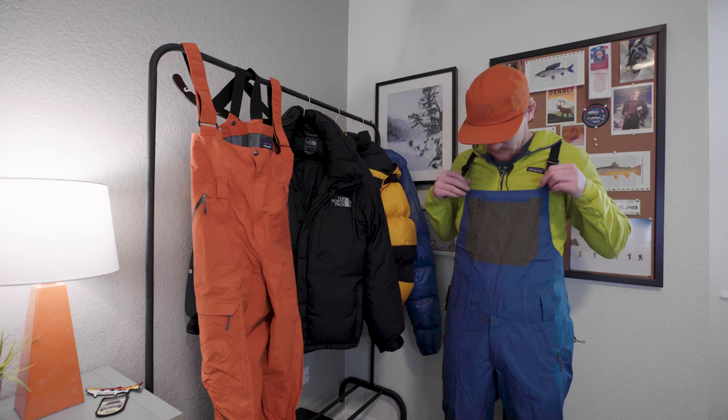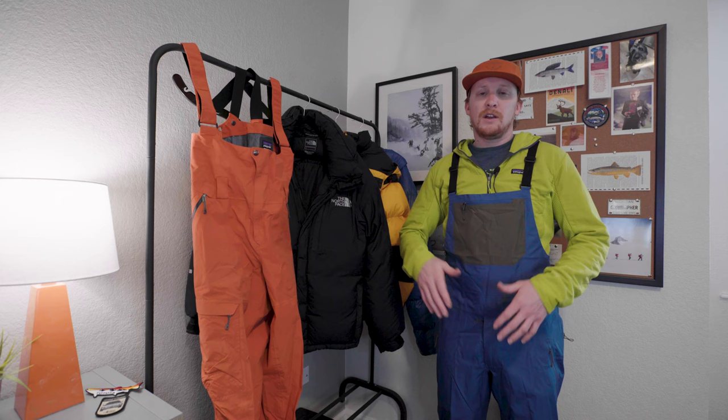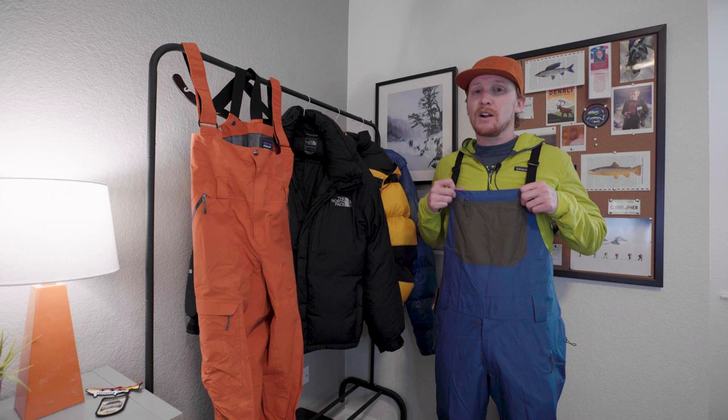We have this pocket up here that could probably hold like a sandwich or your phone or something. These Powder Town bibs are windproof and waterproof — they're made out of a two-layer H2No material. Some of the other bibs that I'm going to review are Gore-Tex Pro and 2.5-layer H2No.